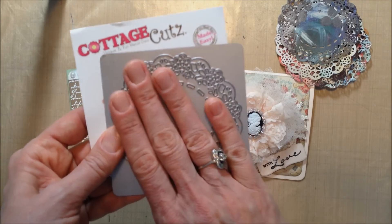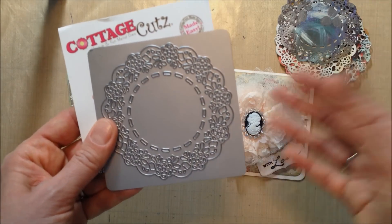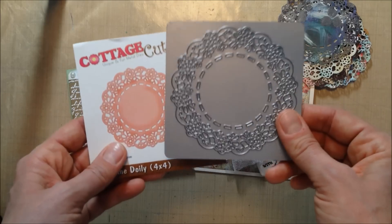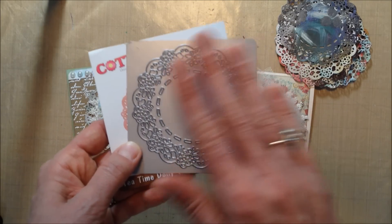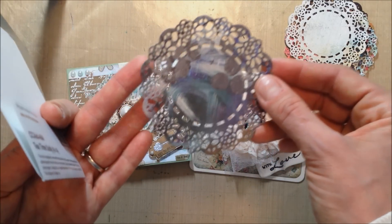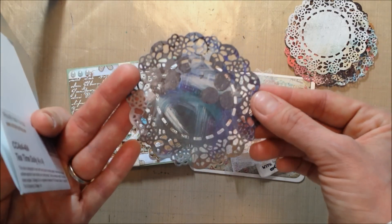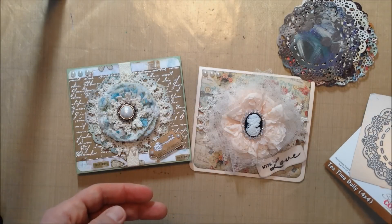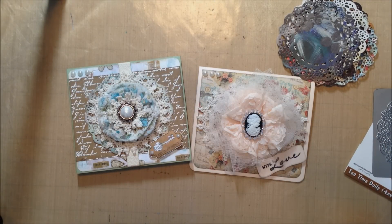So if anybody has this die or is more familiar with Cottage Cuts dies and being able to get them to cut out of just regular weight pattern paper, please let me know. I really love the die but it's kind of a pain and I'm not exactly sure what to do. You can see how beautiful it is — I absolutely love it. That's all I have for today, thanks for watching, have a great day, bye bye!